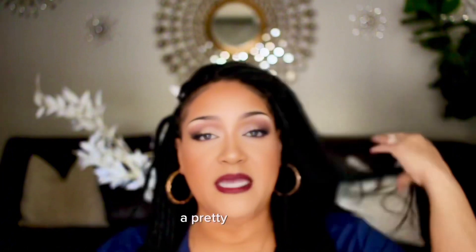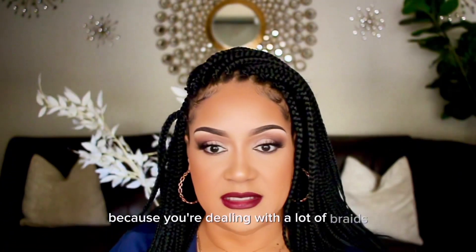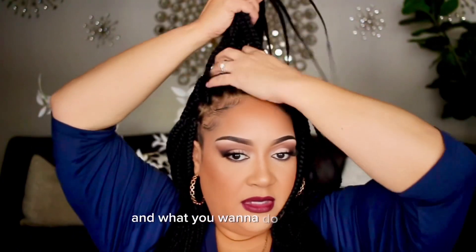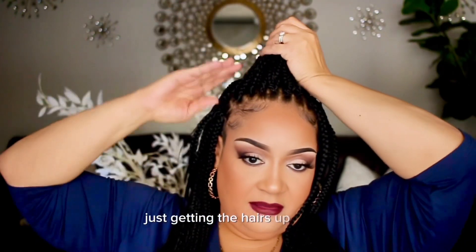So I'm going to take my hair down, and you need a big, pretty stretchy hair tie because you're dealing with a lot of braids. What you want to do is work section by section, just getting the hairs up neatly.